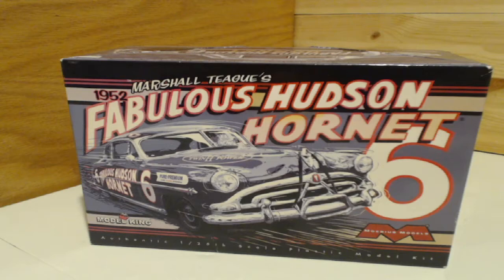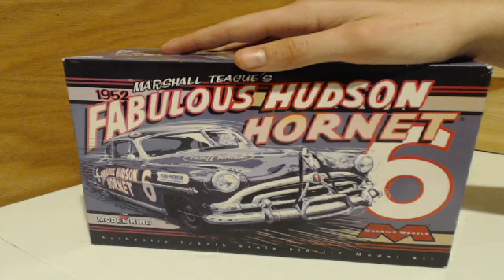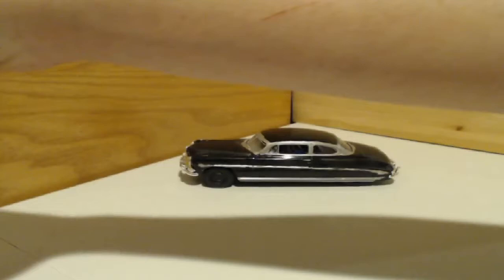Welcome everybody, this is Dan with the Javelin Modeling Network, and today I will be post-build reviewing the Mobius Models' fabulous Hudson Hornet. Looking at the box here, first impressions — you see a picture of the Hudson Hornet coming out at you. It looks pretty impressive, 1/25th scale model as always. On the sides it shows the gray racing livery, but if you don't want to do that you can do something different.